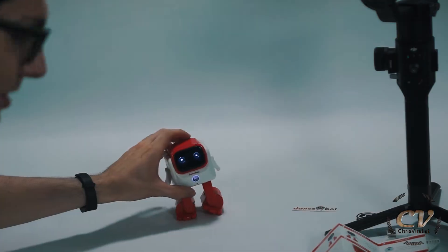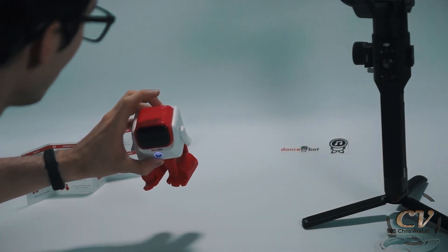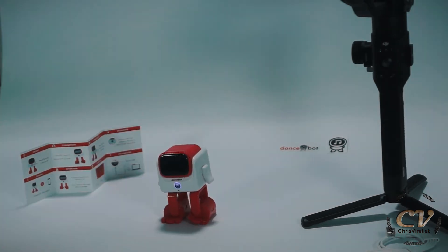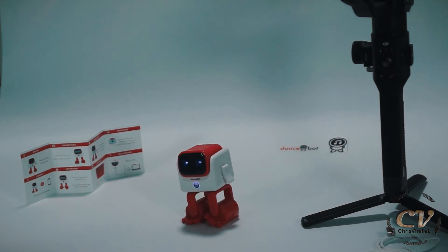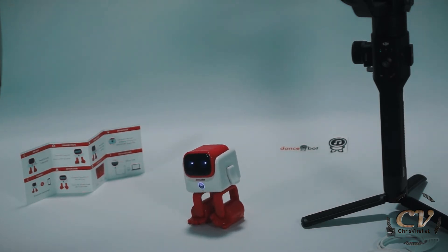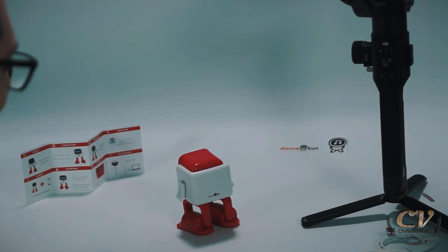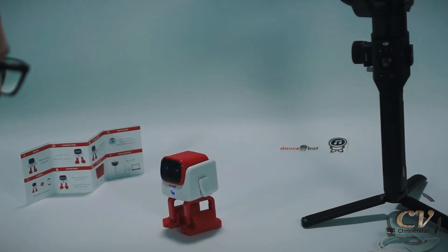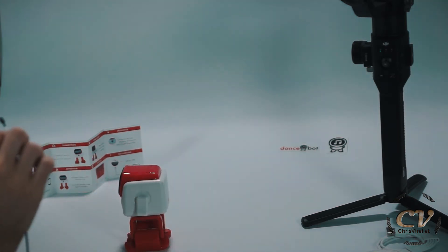Okay, we need more bass. Oh, that's touch sensitive. So this button up here is start and stop, then we have forward and reverse. Oh my god, dude, let's go!